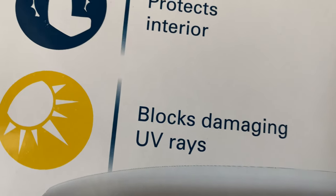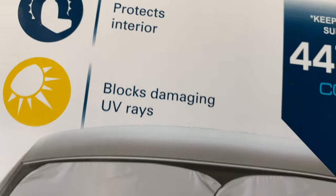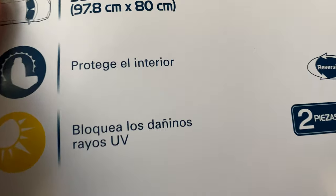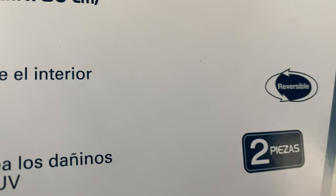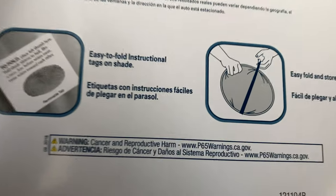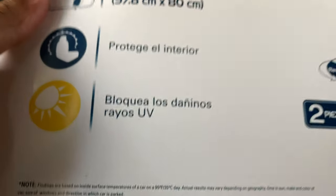It protects the interior and blocks damaging UV rays. On the back it says 'protege l'interieur' — I don't speak French. It's two pieces — I'm guessing one piece for each side. Easy to fold and store, with easy-to-fold instruction tags on the shade.